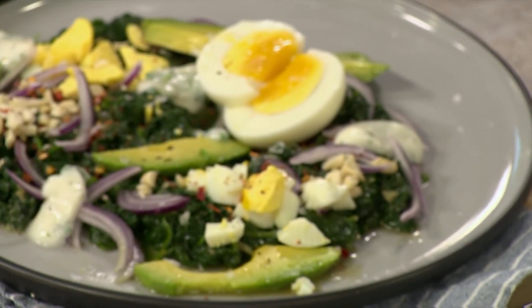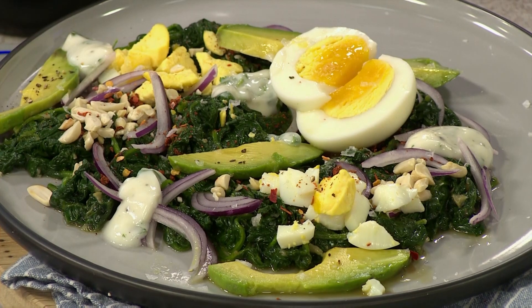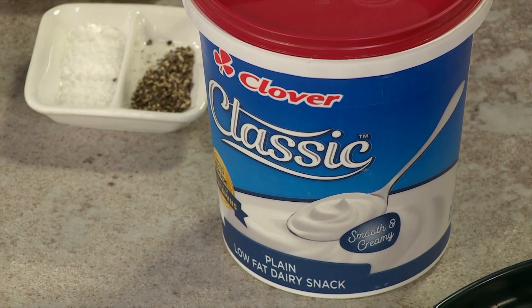Welcome back to Afternoon Express here on S3, where we're opening up to all things kitchen and home hacks. Today we're giving you your very first home hack — it's time to put all those eggs in one basket with two egg hacks. The star of the show is a summery and delicious egg and avocado salad with a creamy lemon and herb salad dressing, thanks to Clover Classic Dairy Snack. This salad is a perfect choice for work or school lunch and it's super healthy too.